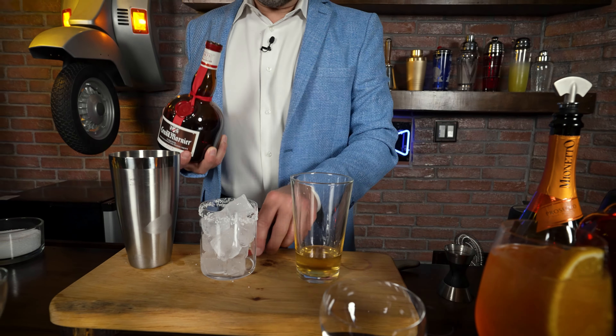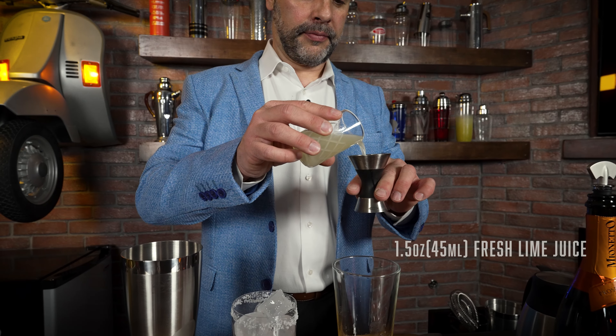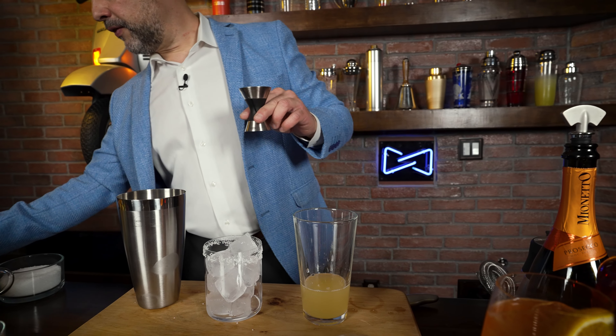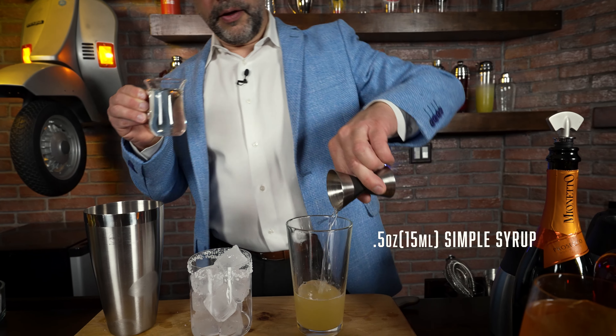Why is that? Because Grand Marnier is 40% alcohol by volume, which means it has a highly alcoholic backbone. But because it has that orange flavor — a dry orange flavor — it could work as a liqueur and it could also work as a spirit, which is really cool. Now I'm going to add one and a half ounces of fresh lime juice and finish it with just a half an ounce of simple syrup.